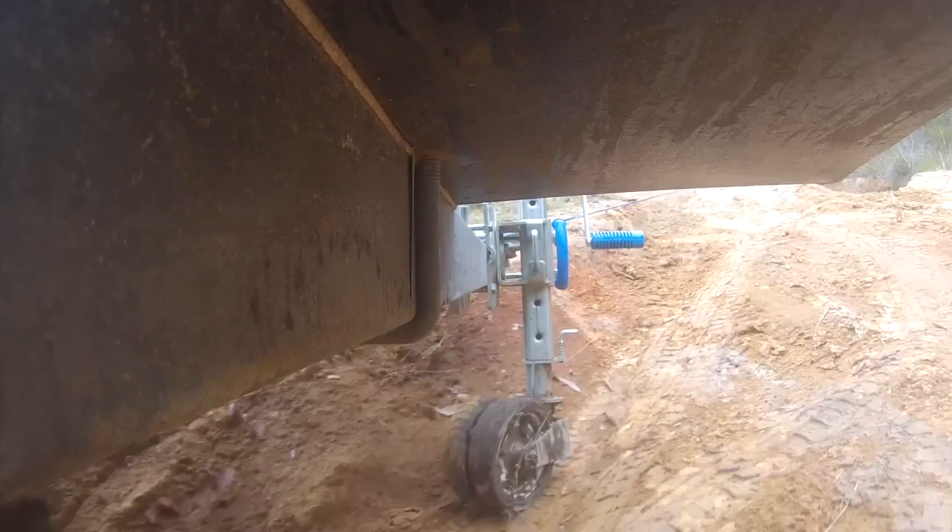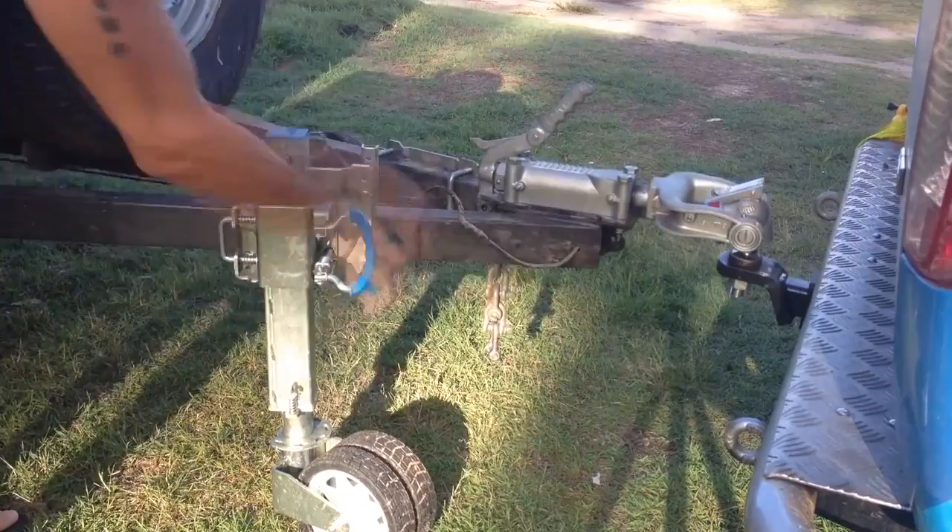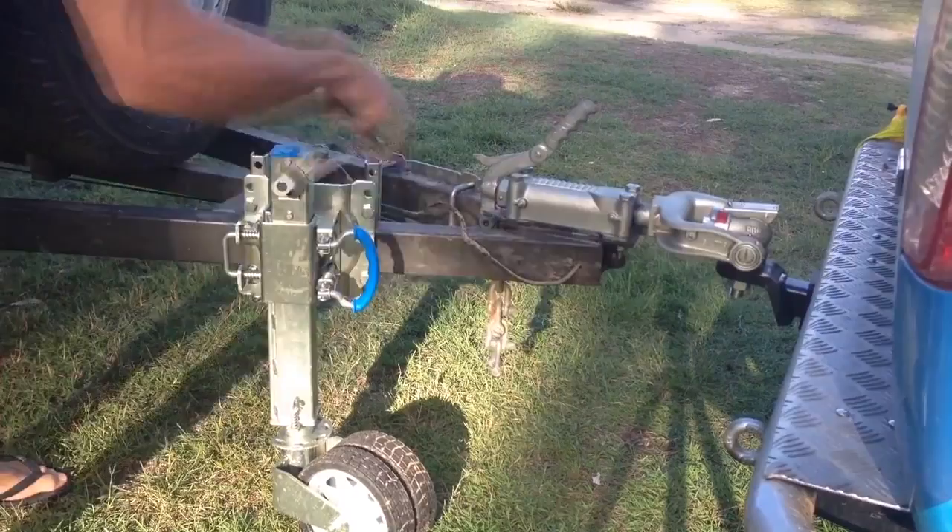The XO Trailer Jack also offers a range of height and adjustment options, making it compatible with most trailers and tow vehicles, even vehicles with big lifts.